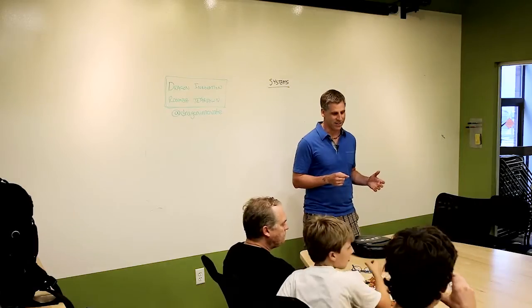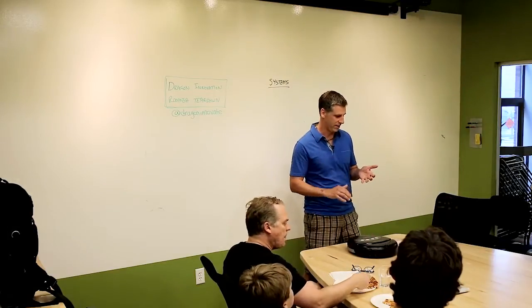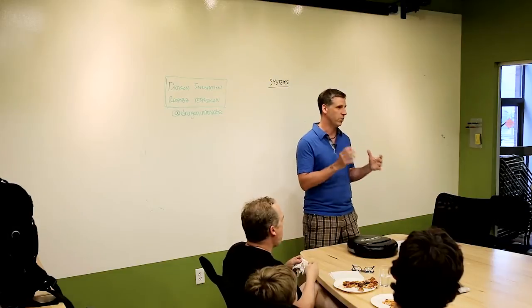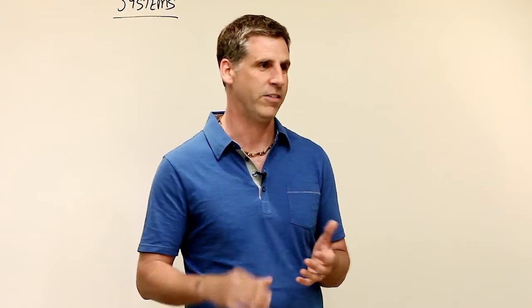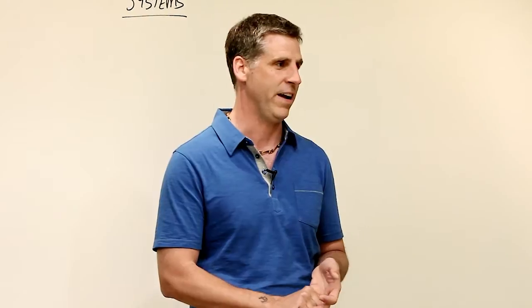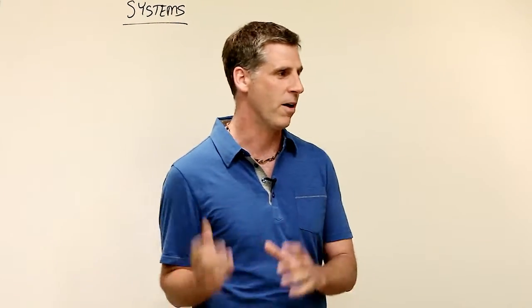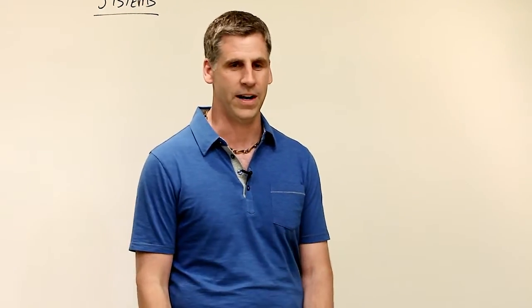It's amazing to see how far things have come in the last 15 years, with 3D printing, Arduino, GrabCad, Kickstarter, and all these amazing tools to get to a prototype more quickly. But it's still pretty hard to scale up from one to many. What we're focused on at Dragon is greatly simplifying and de-risking the whole manufacturing process, so you can focus on engineering and marketing, grow your company, and just know the manufacturing is going to be done right.